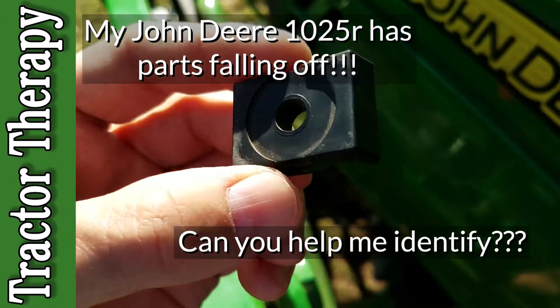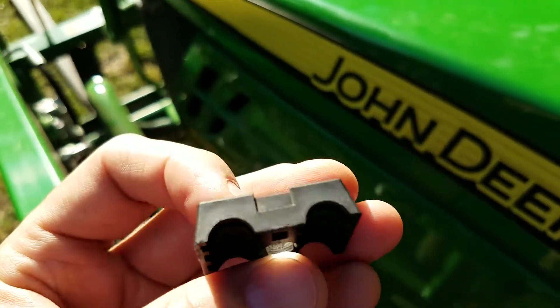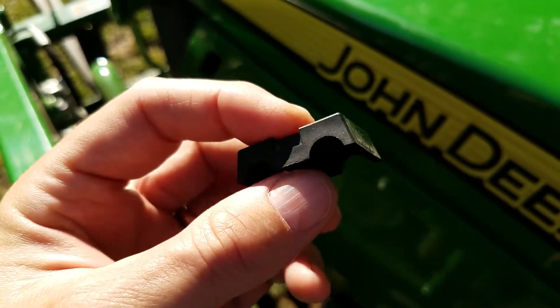Hey guys, I'm hoping you might be able to help me figure out what this part is. I found it on the ground after I'd been doing some work with my tractor. I haven't gone digging yet to figure out where it might have been located, but I'm pretty sure it fell off my tractor.